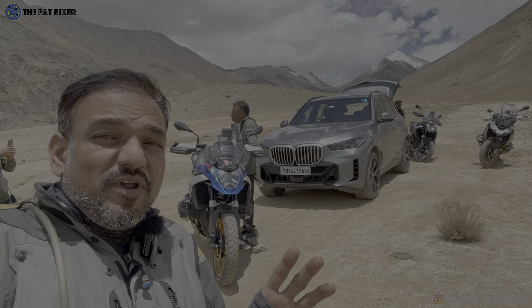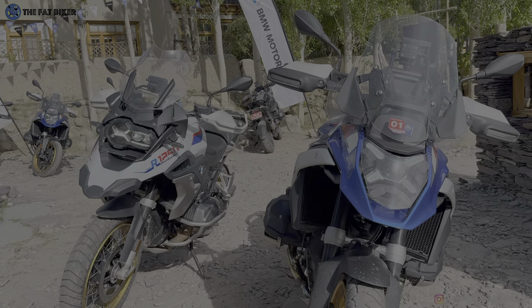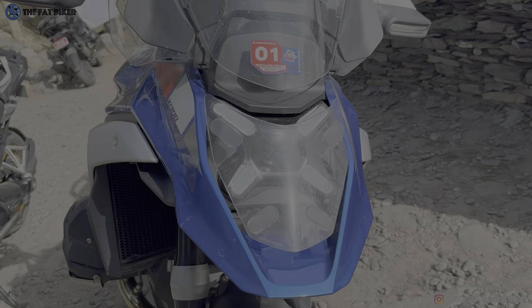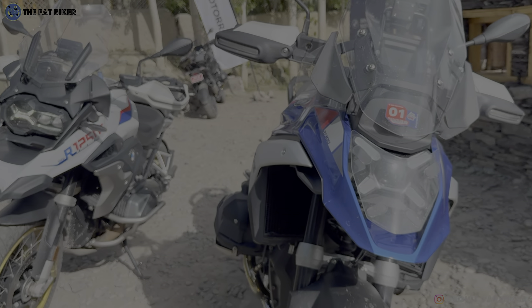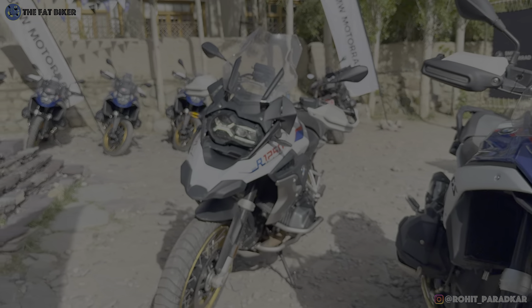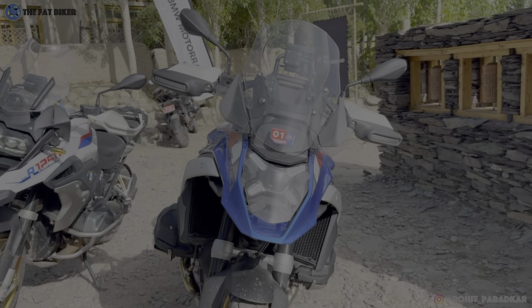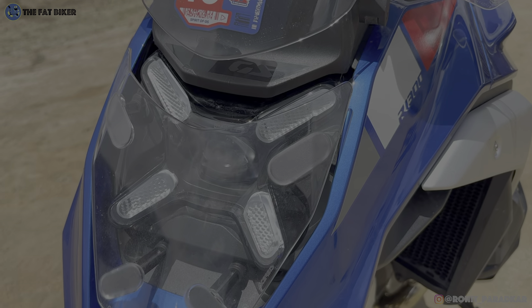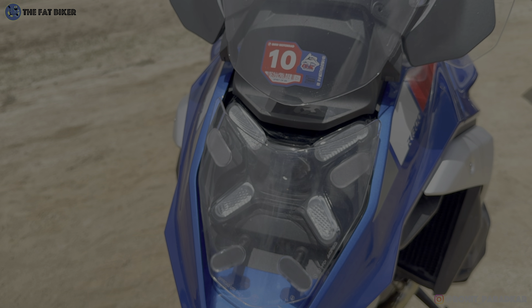Let's begin with the design. Like we saw with the S1000RR, even with the new GS the cylindrical design is gone. What you get is this single projector beam lamp characterized by these daytime running lights on the side which create the effect of an X. So while you had that X and horseshoe kind of design on the outgoing 1250, the 1300 gives you this X-shaped design.